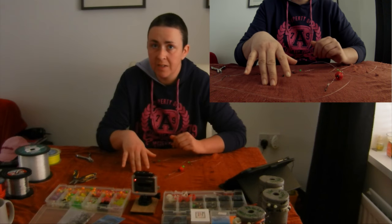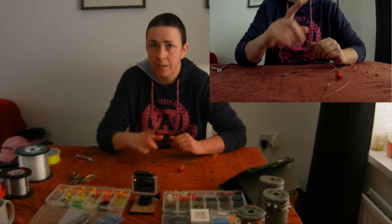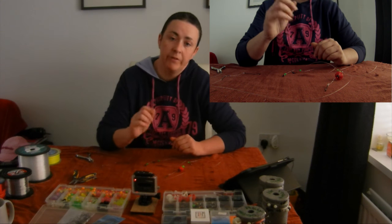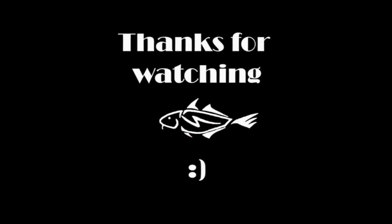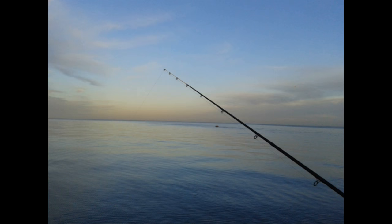I hope you enjoyed this video. I'll see you again in the next one, which will be the pulley rig. Bye.